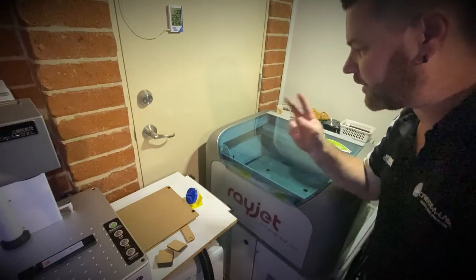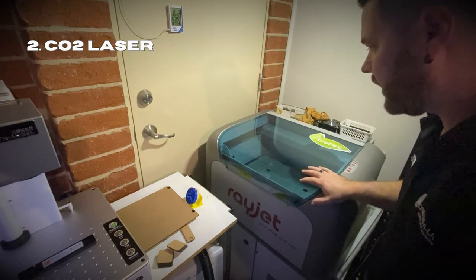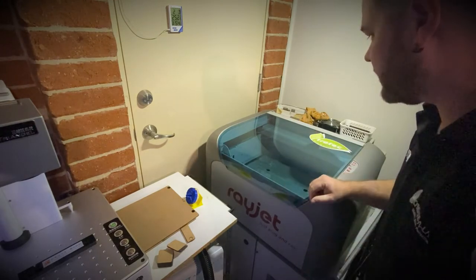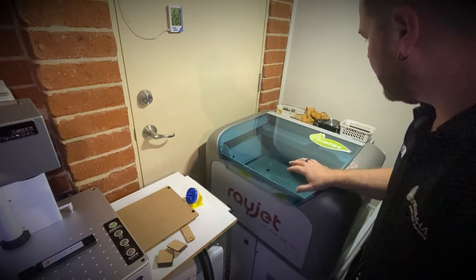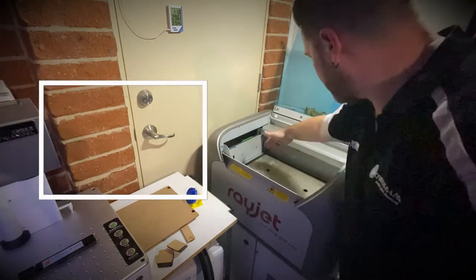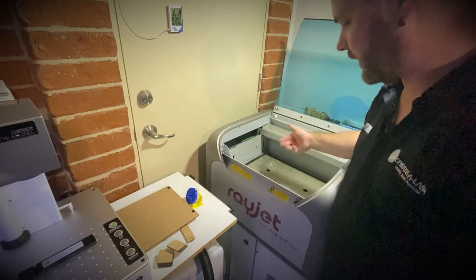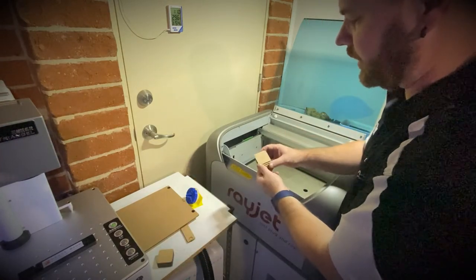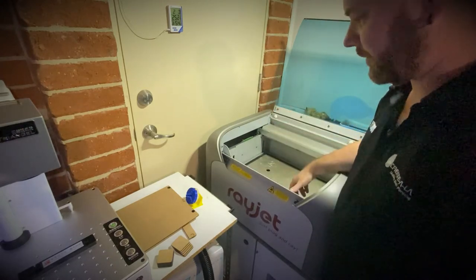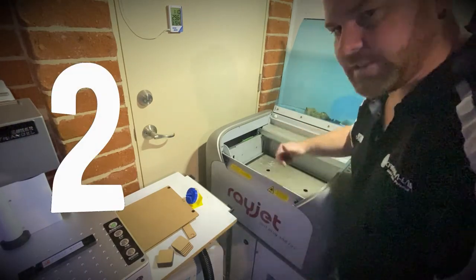Here's tool number two — our CO2 laser. This is the one we started the whole business with; it's my little baby. I've been using it since 2011. It's got a 457 by 305 bed that we can laser etch onto. It cuts things like wood and leather, and it engraves into glass. That's tool number two — a CO2 laser.